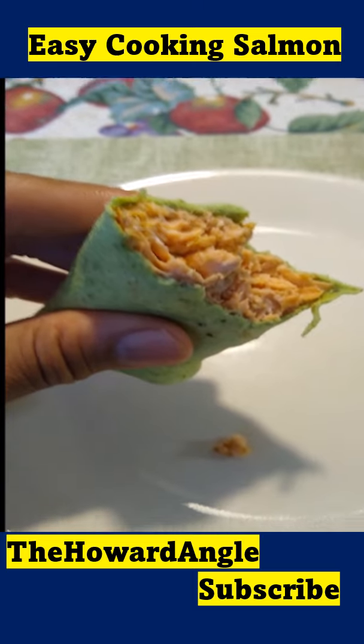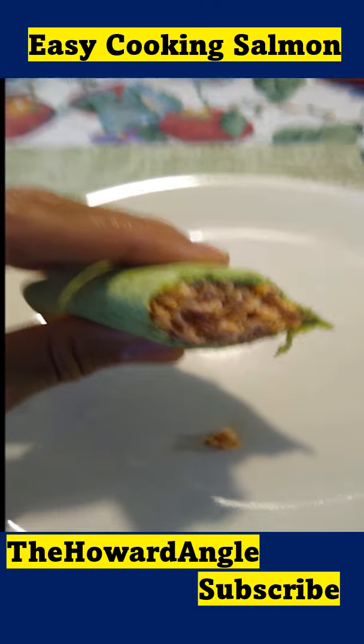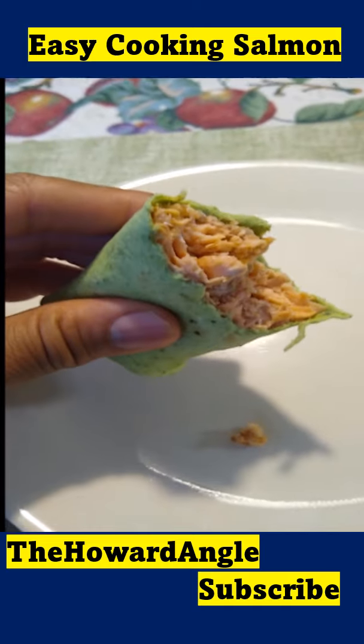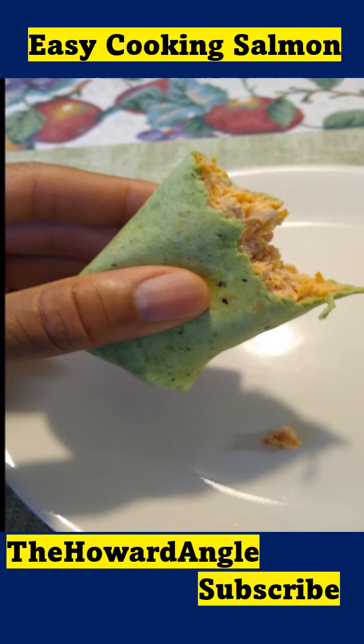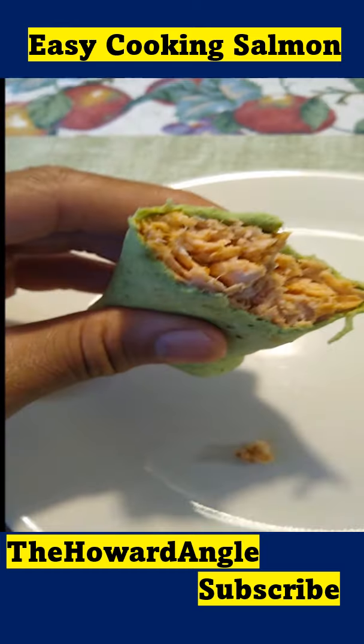Sometimes the experimentation process of making something you haven't tried before actually turns out pretty good. Easy peasy, easy. Look at that salmon. Remember the Howard Angle — subscribe, where you might learn how to do something you haven't done before.